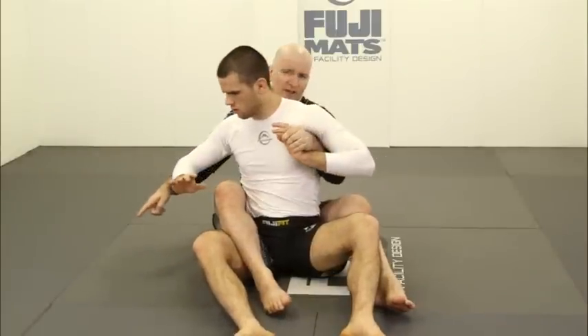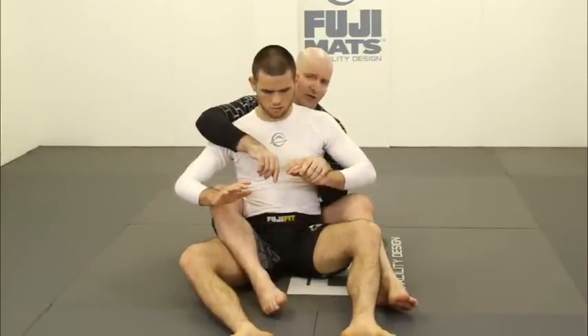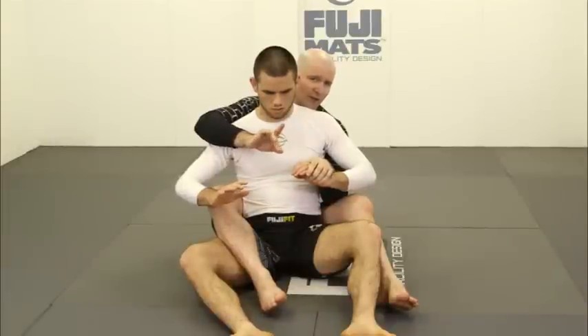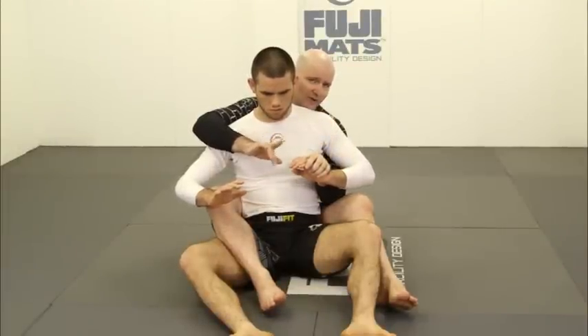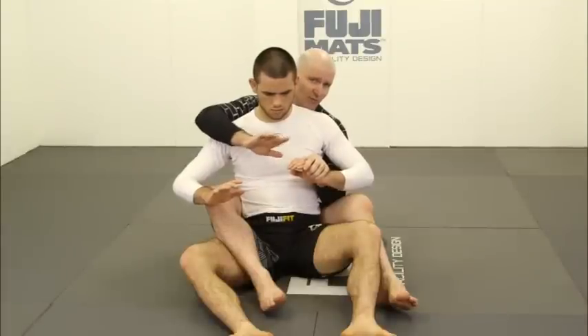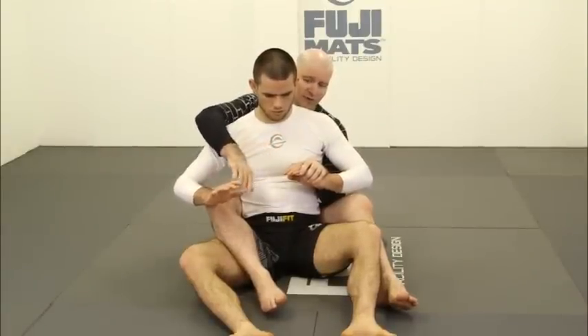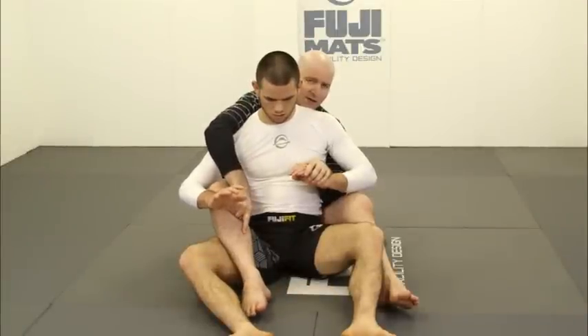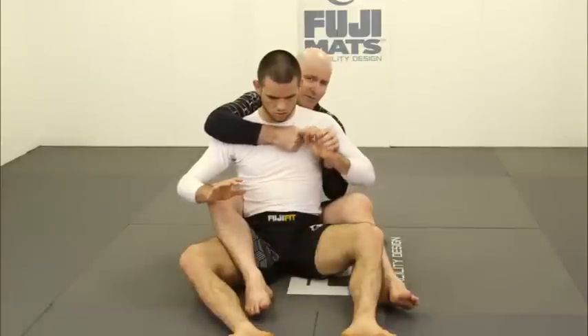If I have my right hook in and my opponent goes to turn left, it's my right hook that makes it difficult for him. When he goes to turn to the right, it's my left hand that holds him in place. This is the principle of diagonal control — if I have only one hook and one upper body grip, they must be on opposite sides of the body so that movement both left and right is constrained.